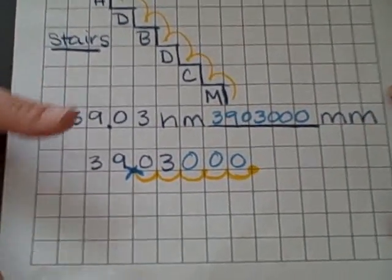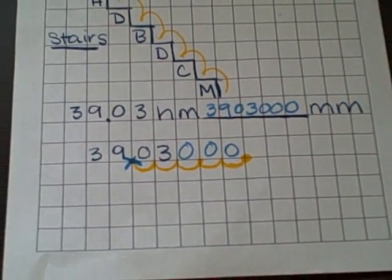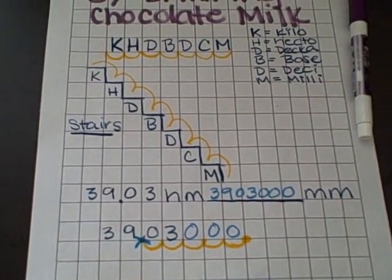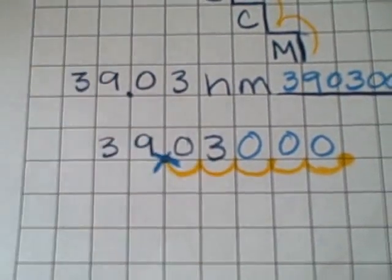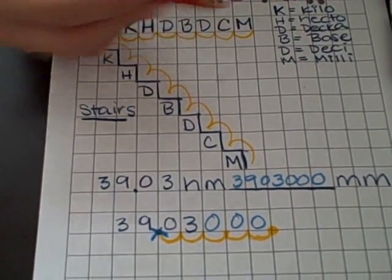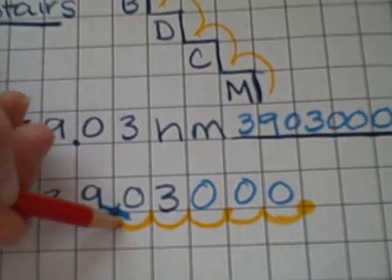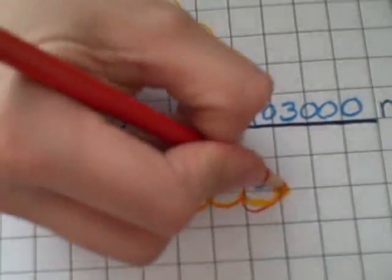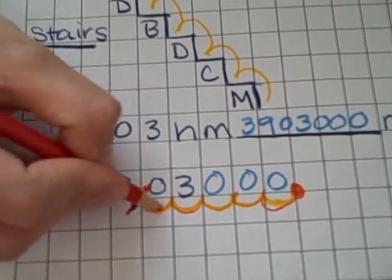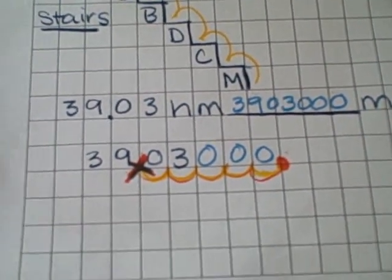When I converted this from hectometers to millimeters, I rewrote each number in each individual square. So I moved one, two, three, four, five places. Redraw your decimal, cross that out, and then rewrite it. And remember, if the decimal is on the end, it does not need it. That's a little way you can teach metric conversions.